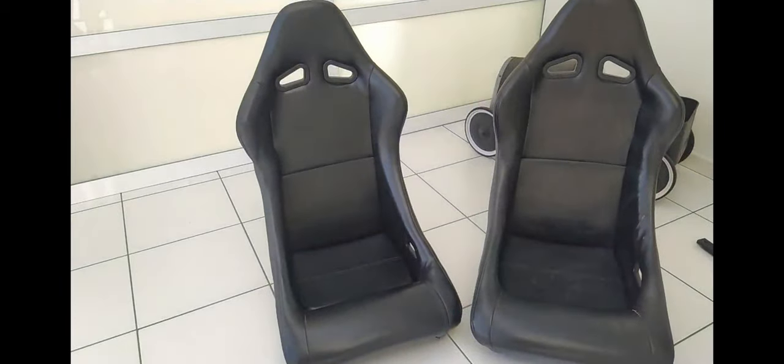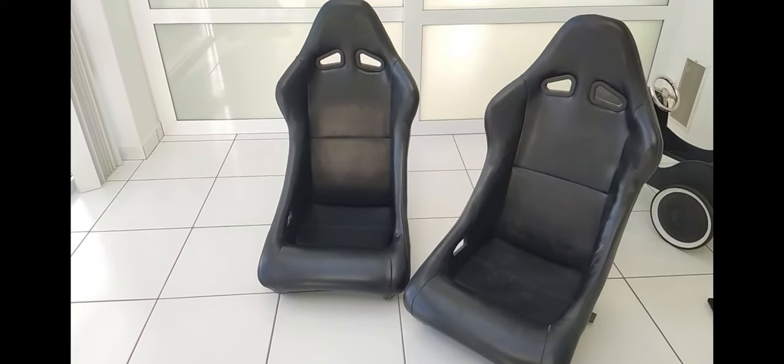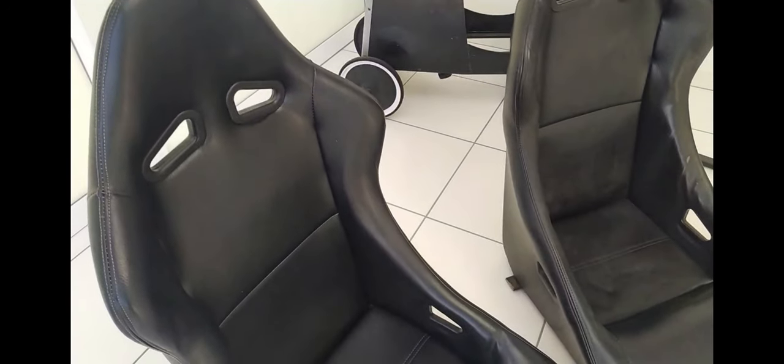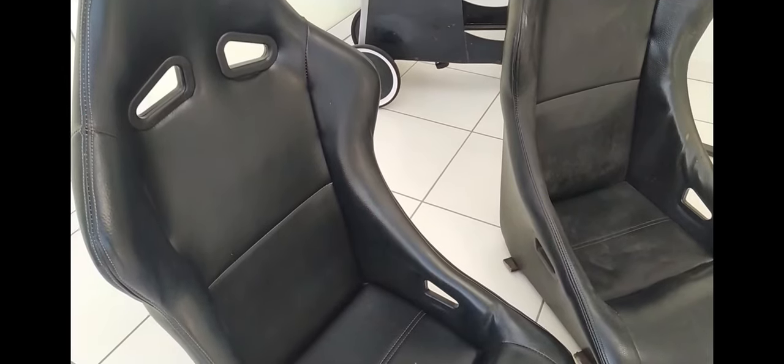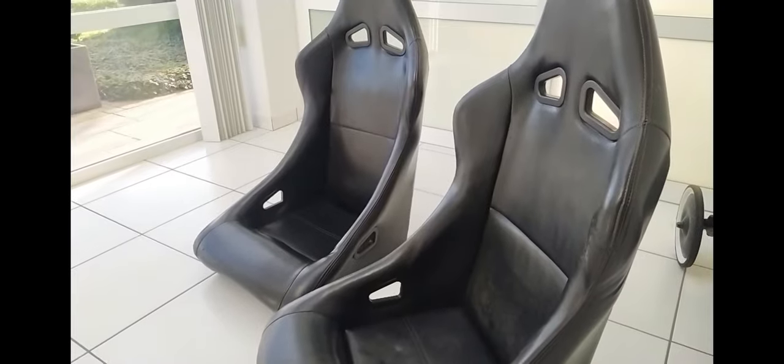Phase 1: Order and delivery. I was simply scrolling on Facebook when these seats appeared. After a little negotiation I was really pleased with the price, so I got him the money and they were ready to be delivered. A few days later they arrived and this is how they looked. Not perfect, but I'm so stoked about this. This is going to look awesome.